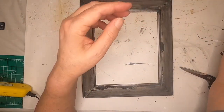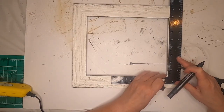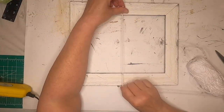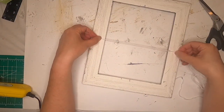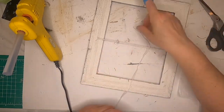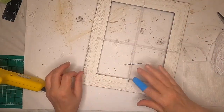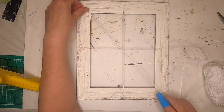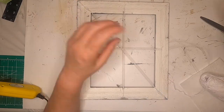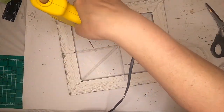Our frame is dry, so we're going to flip it over and take a ruler to mark the center so we know where to start our spider web. Now that we have our measurements, we're going to take some white Dollar Tree cotton yarn and cut a piece. We're going to make like a window pane shape, glue it down, and this will be the start of our spider web. Then we'll run a piece of yarn diagonally, get that glued down, and take another piece the opposite way. It doesn't have to be perfect because spider webs aren't perfect.